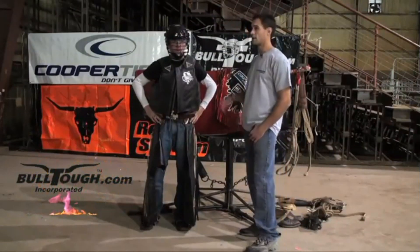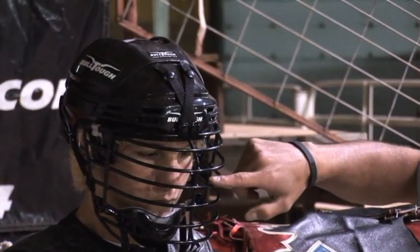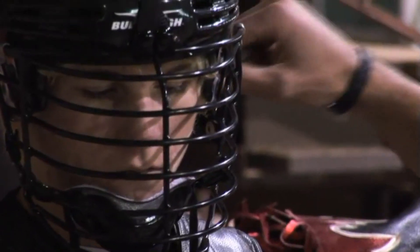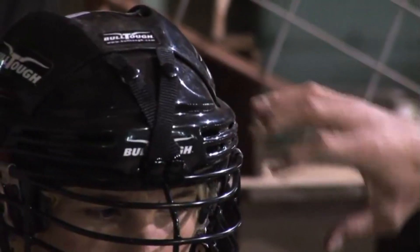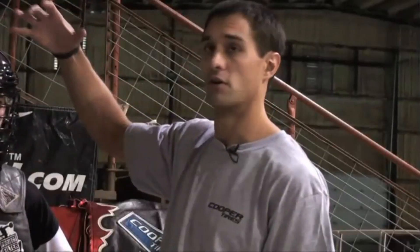I highly recommend a helmet — basically I call it a bull riding safety system. As you can see, the face guard is titanium, the chin guard is attached to the face guard, and these straps on the front and back are going to allow the face guard to come off with excessive force from a hoof or a horn.